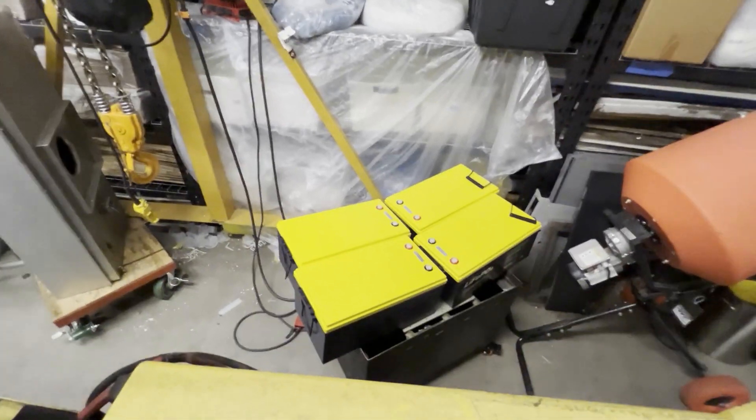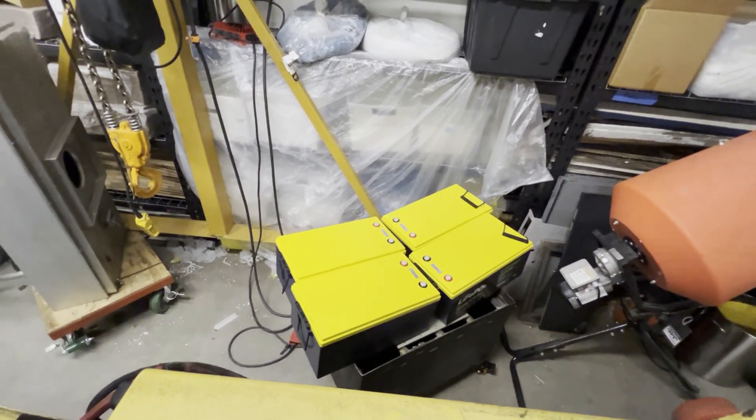This whole thing's kind of goofy. I do have new lithium-ion batteries to stick on this thing, but that'll be a whole project in itself.